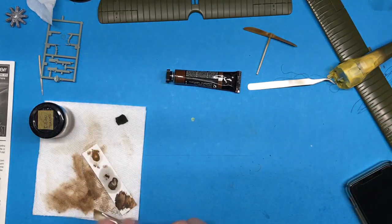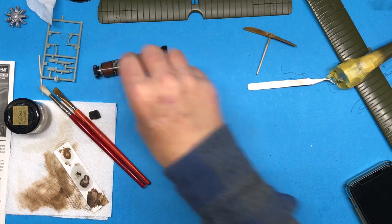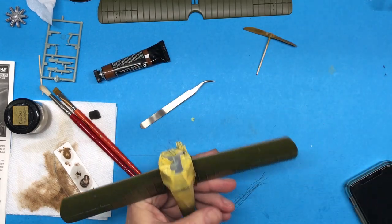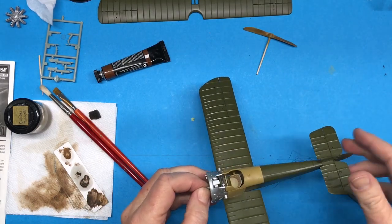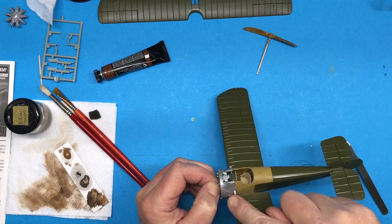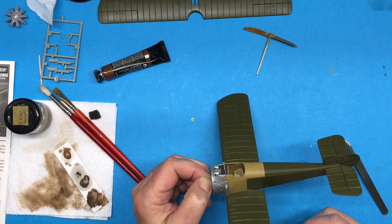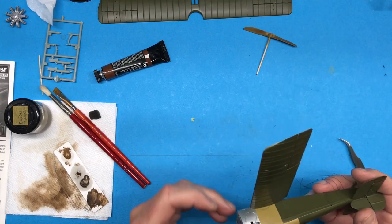I've got all the wood stuff done except for on the fuselage, so it's about time I peeled the masking tape off. The next thing I need to do is the wood grain on here — I'm going to tape off this part here and here so it doesn't get all over everything. We'll see how that works.